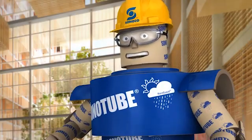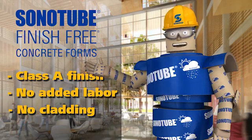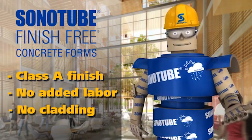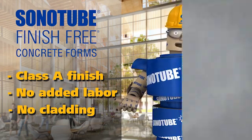It's what's inside that counts, especially for Sonotube Finish-Free Concrete Forms. These tubes have a special coating inside that makes them the only forms that leave a Class A finish as the columns cure.